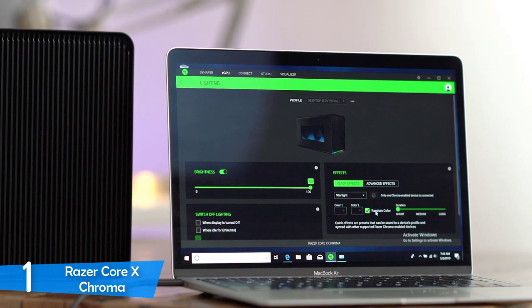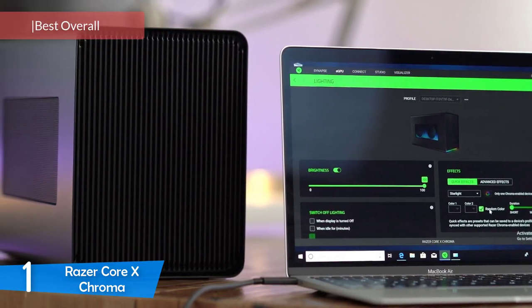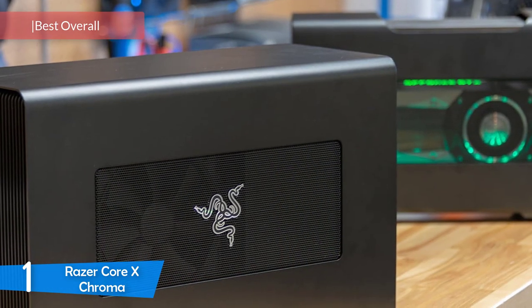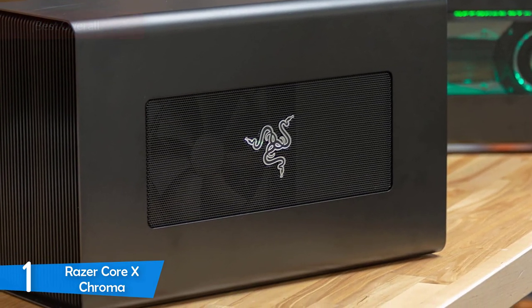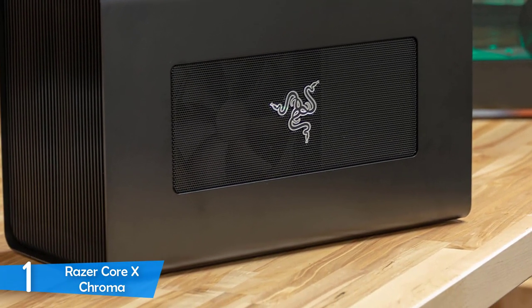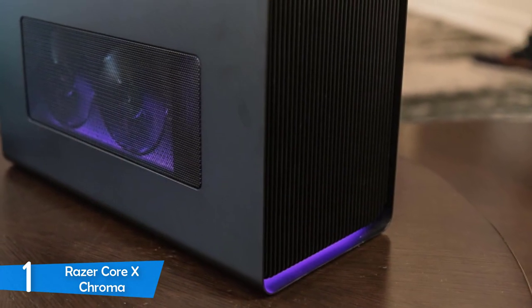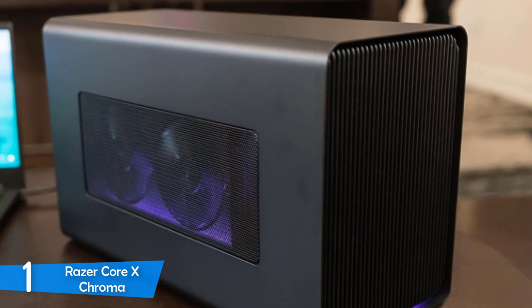At number 1, coming up to the top of the list, we have the definitive best external GPU dock in the market — the Razer Core X Chroma. This external GPU enclosure delivers super simple, future-proof, and powerful performance, and on top of that, the whole device is super attractive and one of the best in the market in every aspect.